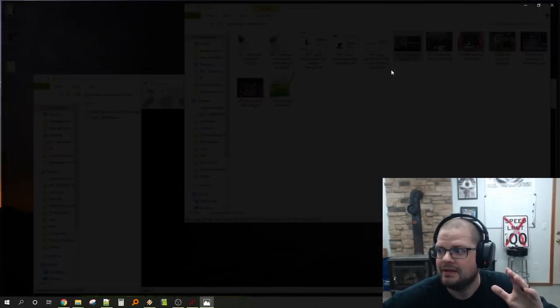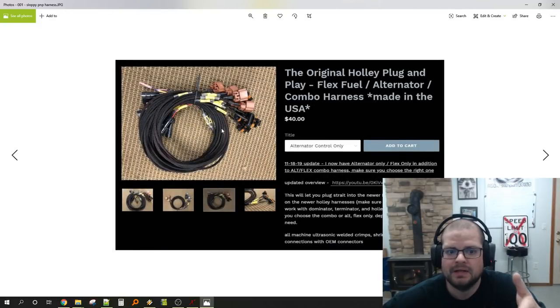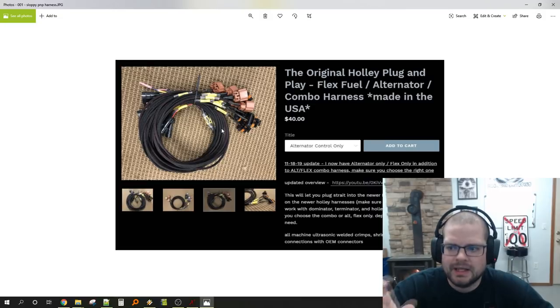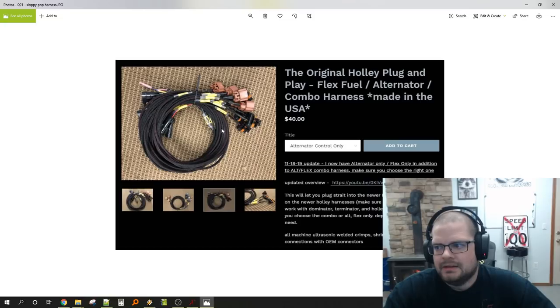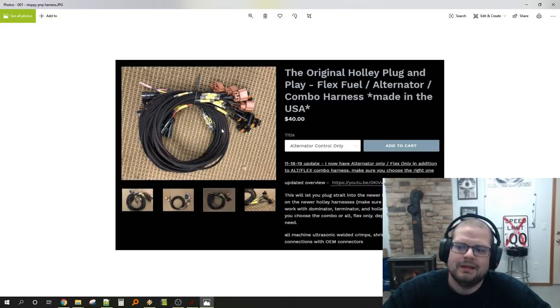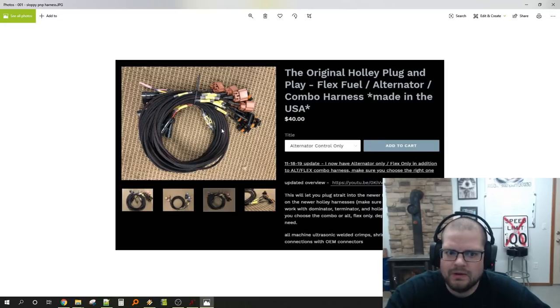Moving on to wiring — shameless plug here: I sell a harness for Holley Terminator and HP. If you have a newer harness it has a power tap connector with pre-wired outputs. I sell a flex-fuel-only harness, an alternator-only harness, and a combination harness. Most people get a Holley and want to run flex fuel and control the alternator but can't find information on it. Out of the box, Holley Terminator HP and Dominator don't control the alternator and don't have flex fuel pre-wired — there are just too many options.